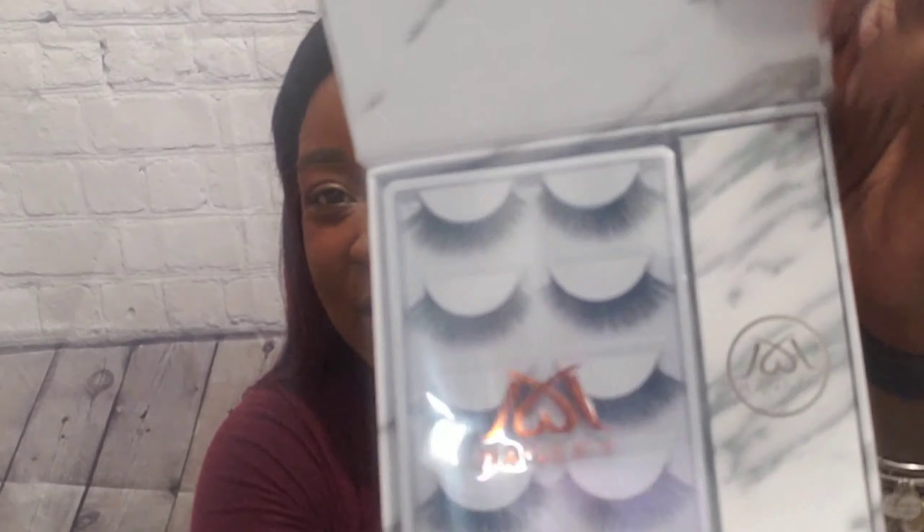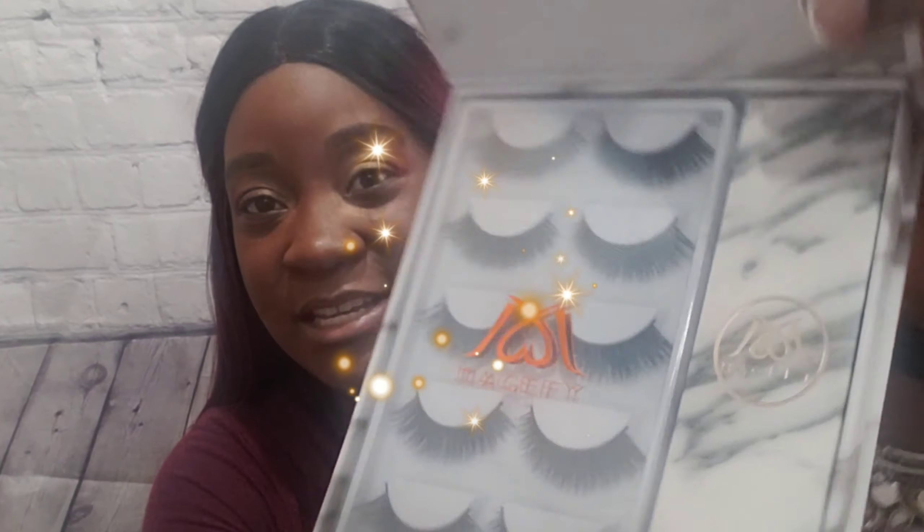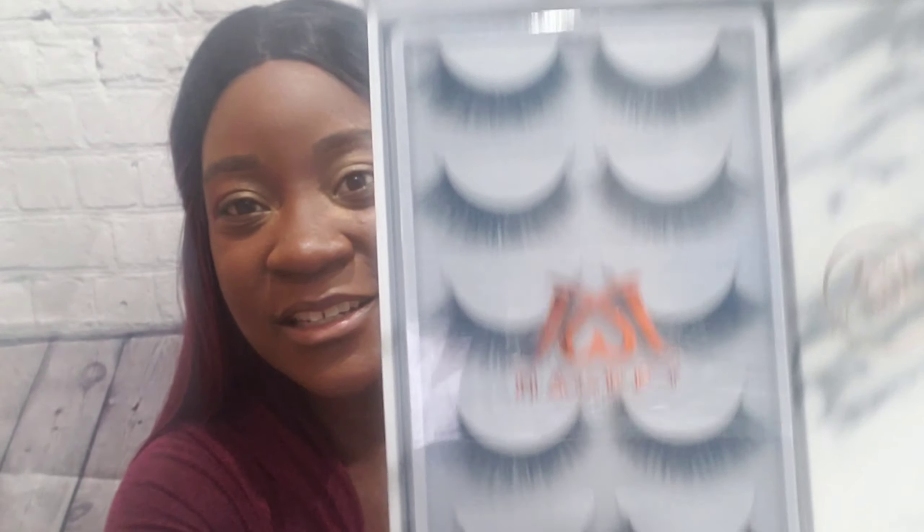Alright guys, I'm back, let's open them up. Now I was at a store and I saw a whole bunch of eyelashes and this one was like just three dollars for the pack, but I'm like, you know what, I'm gonna look at this. Look at this quality — these are the ones I got from a regular clothing store. It looks so pretty, I almost don't want to open them!